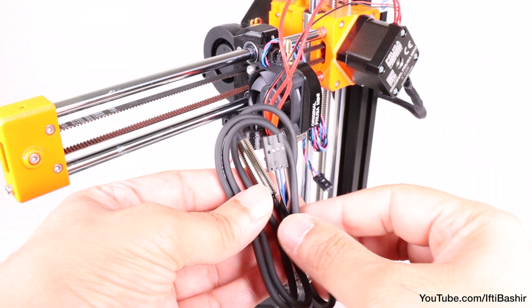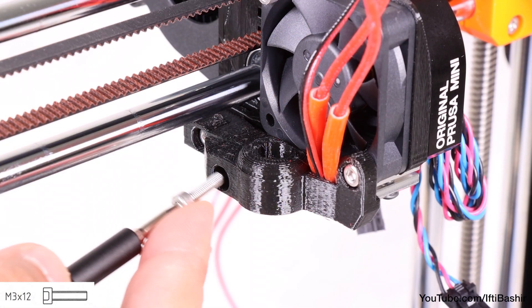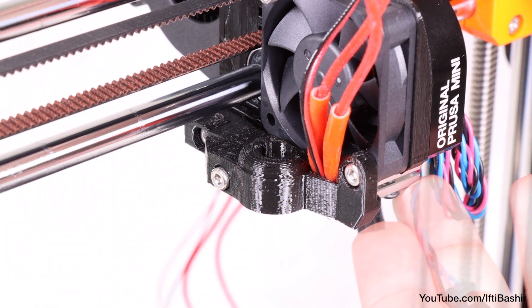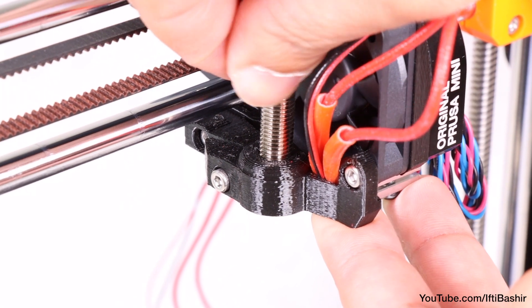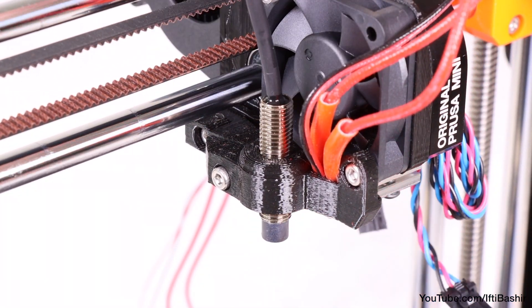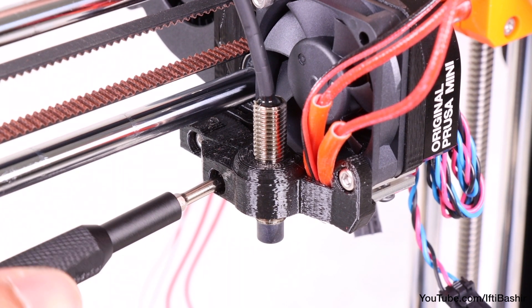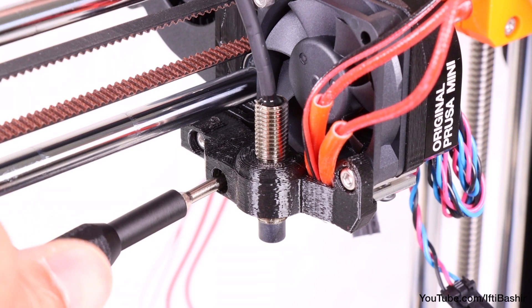With the holder secure, get the sensor in position next. Begin by inserting an M3x12 screw into the remaining hole just enough so it begins to bite, before pushing the sensor down into position — just enough so that 4 or 5 threads are showing through the bottom — before tightening down the screw to secure it in place. Do not over tighten, as we may need to fine tune the sensor position later.